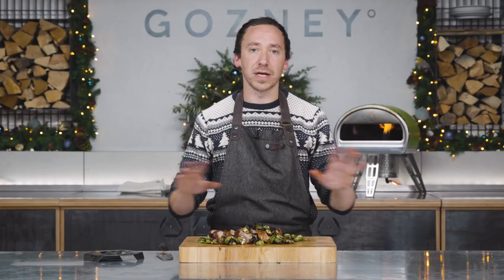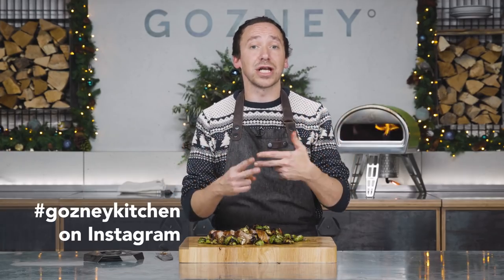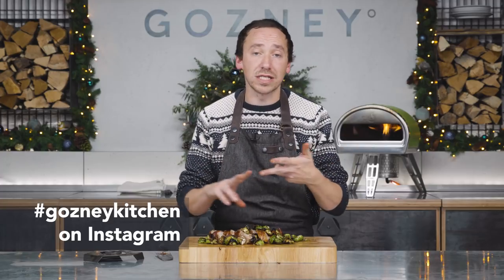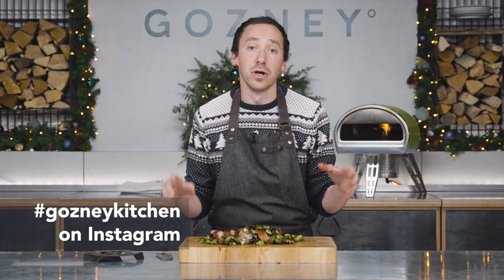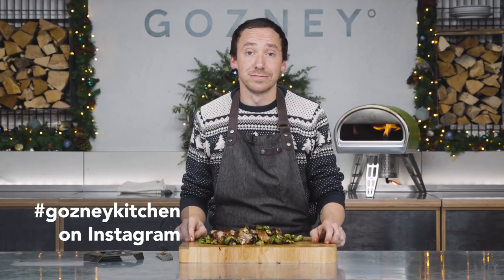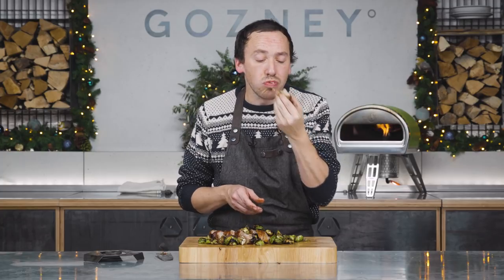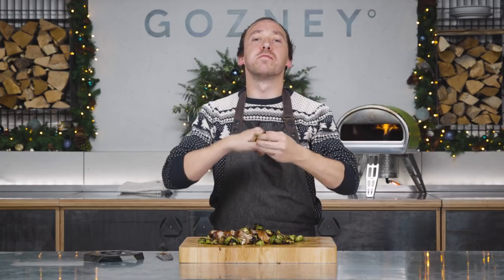This is one of the best Christmas dinners you will ever make. And if you do make this or any of the other recipes on our YouTube channel, let us know. We're looking out for the hashtag Gosney Kitchen — do that on Instagram, Facebook, Twitter, YouTube, any social media. Share it with us so we can see what you're doing. That is good pork. God bless us, everyone.